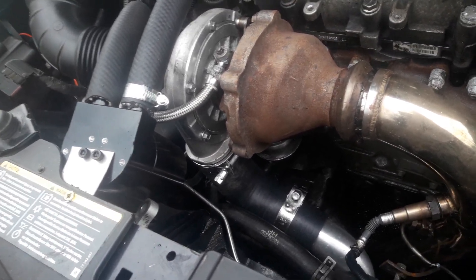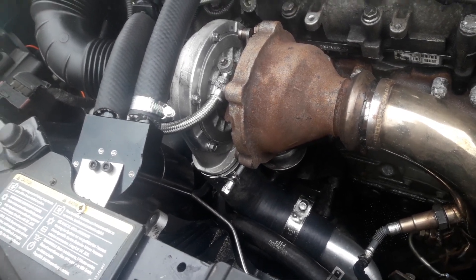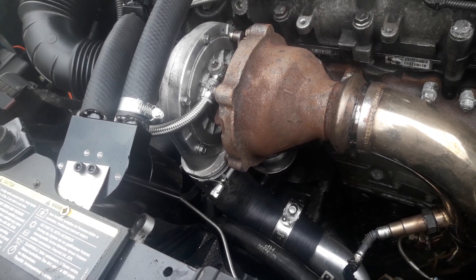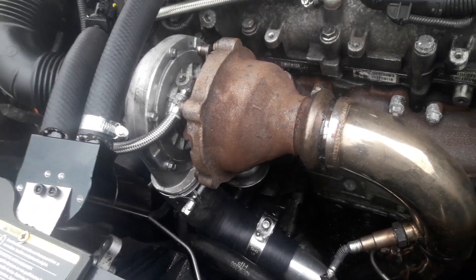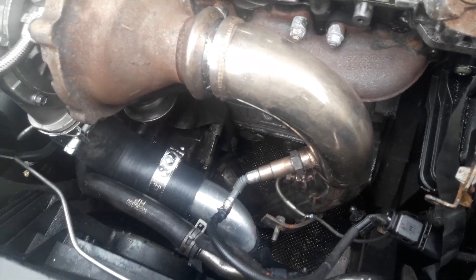Obviously if you're sensible, at some point you might consider increasing the size of the intercooler, but you certainly don't have to. This one here has got a DPF delete pipe.